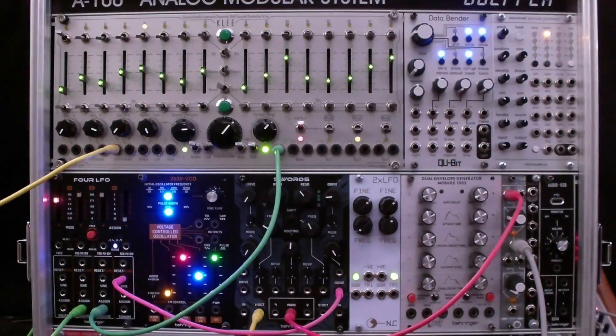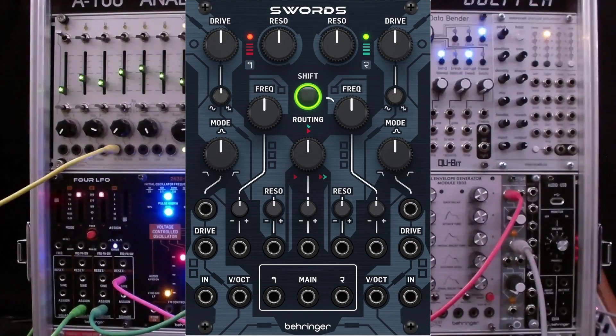If the resonance is set just below the oscillation level, the filters are capable of creating a pinging sound with a decay that increases with the resonance level. The cutoff frequency is controlled manually by the frequency knob. There is also a CV input for frequency modulation, routed through an attenuverter. Finally, there is a one-volt per octave input for accurate tracking of the filter.